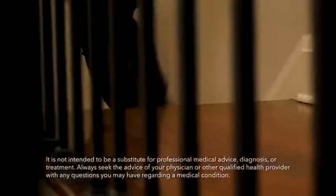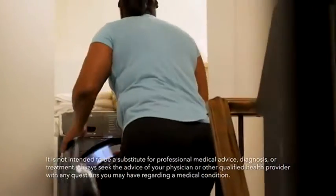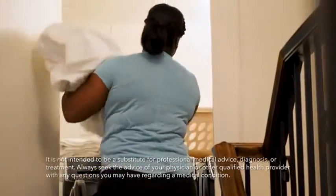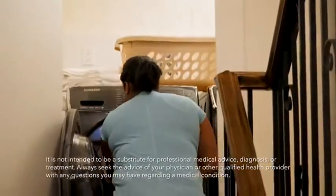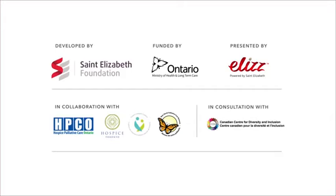Changing bed sheets with someone still in the bed is probably a skill you'd never thought you'd need to learn. If you think about it, it's pretty amazing what you've learned to do. For more videos that can help you on your caregiving journey, check out our Caregiver Essentials video series.